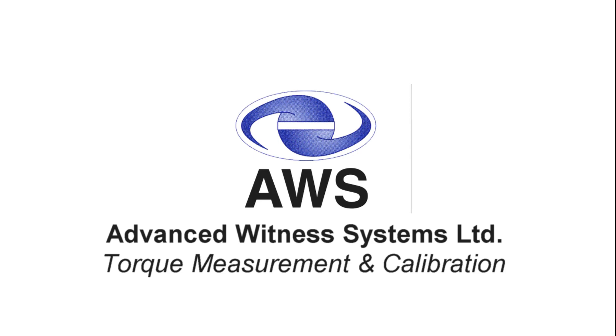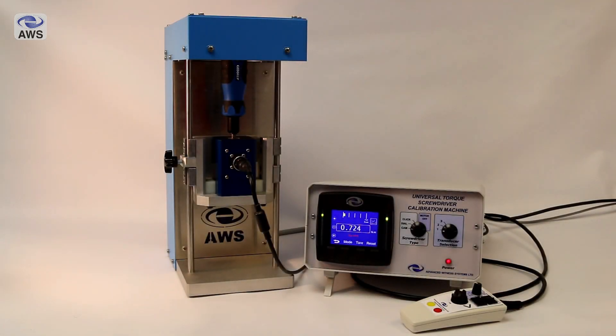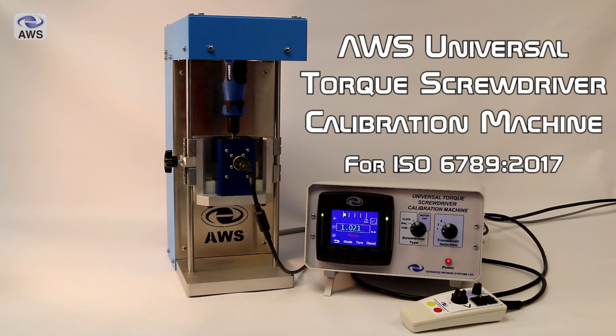In this video we're going to be looking at the AWS Universal Torque Screwdriver Calibration Machine. This is for ISO 6789 2017 and 2003.